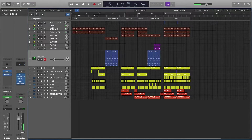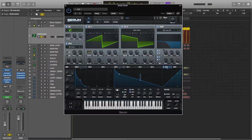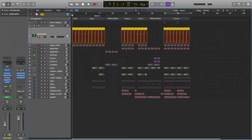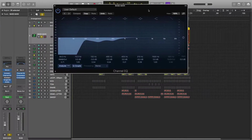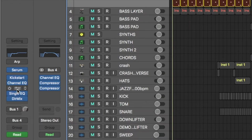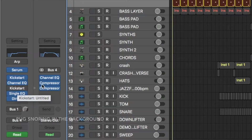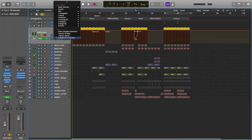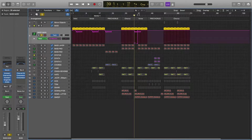I have two layers for that. The first one is made in Serum — these are the settings and these are the effects inside Serum. Then we have these plugins here: we have Kickstart, Channel EQ, and another Kickstart that's turned off because I'm using this only for automation, and it's turning on in this part of the beat.